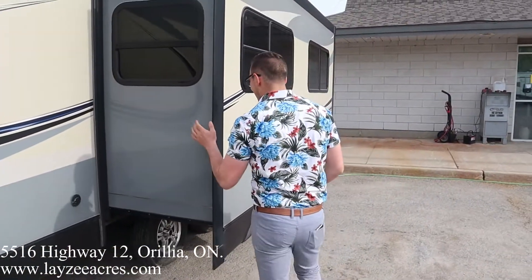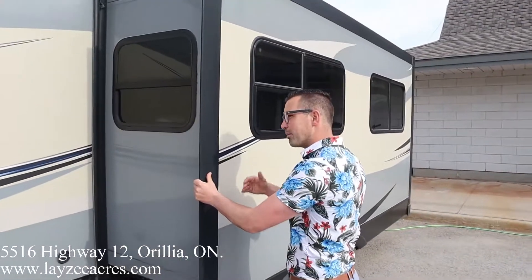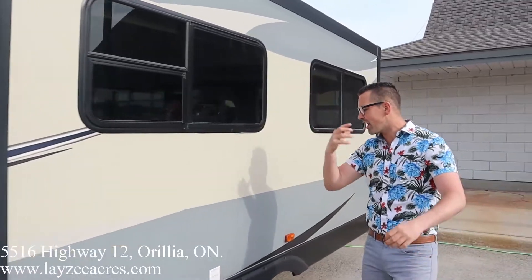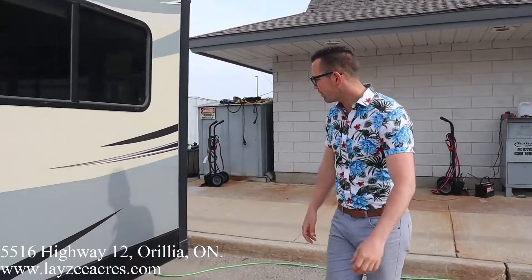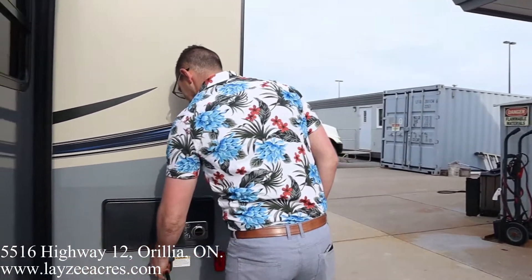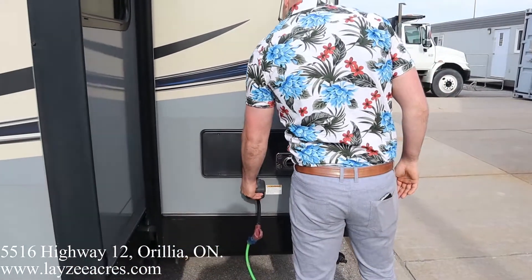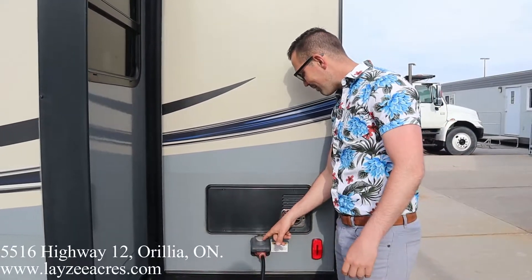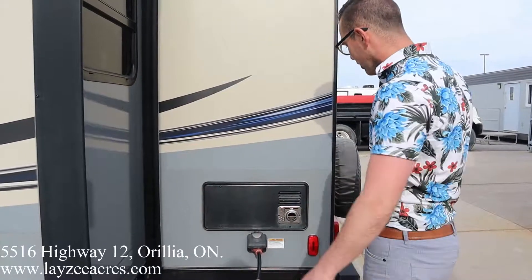We have a cable inlet and a cable-style slide-out system which is pulling our couch and our dinette off the floor. As you wrap around the back side, this is a 30-amp trailer — the cap says 50 amps but it is a 30-amp trailer.